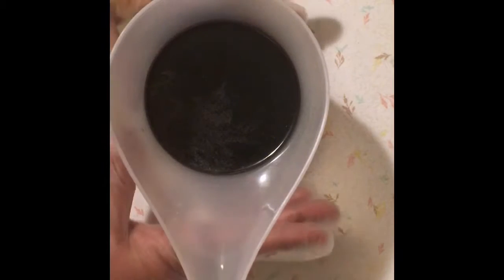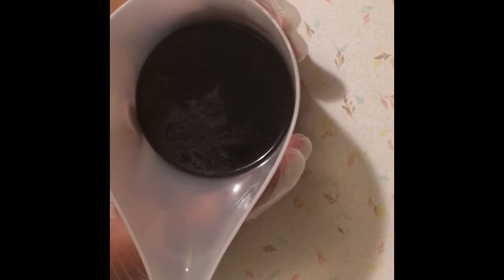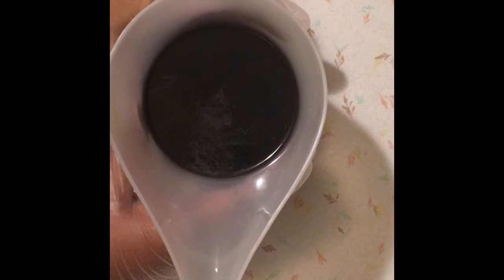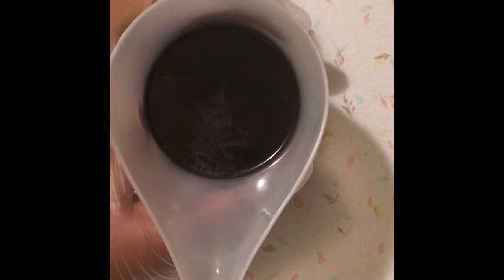First, I'm going to mix this with the lye solution and bring it to a very thin trace, then pour it into my mold and let it solidify. Then I'll come back for the second layer, and then again for the third layer.